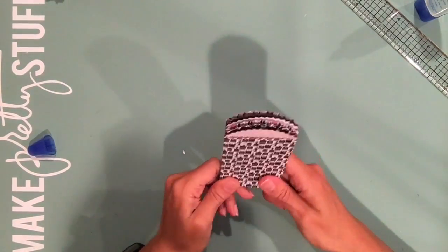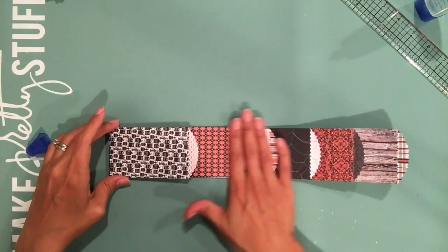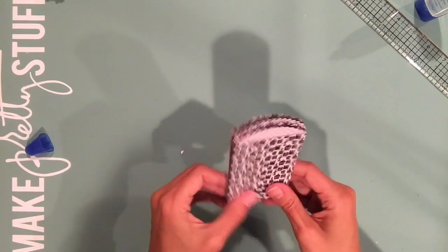Okay, we're done. Now all the pages are adhered to your binding, and as you can see, you already have that cascading effect when you pull it out. So that part is done. Next is the cover of the mini album.